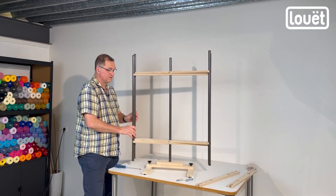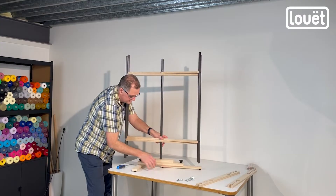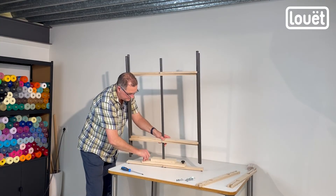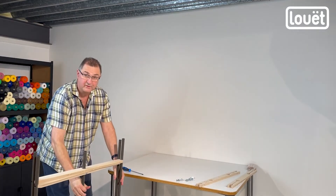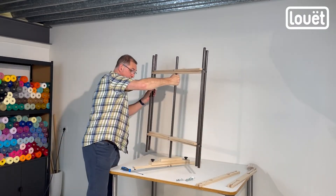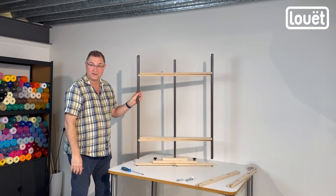Now, every time you want to fold the loom you do need to loosen these so that the whole piece will collapse. You don't have to undo it a lot — just loosen so that this piece can turn. Same thing here and here. It's just giving it some freedom to move, and then they'll collapse. Loosen this, loosen this, turn this one, and then you can tighten these. The whole mill can then be moved and stored flat under a bed, behind a door, or anything like that — very portable and functional.